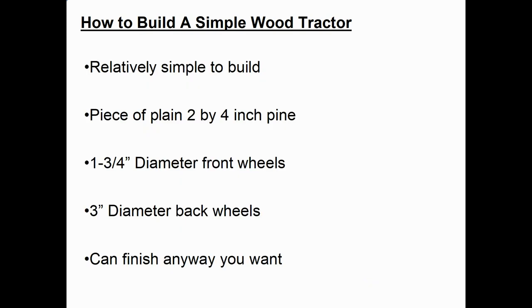Hi, my name is Dale Mailey. In this short video I'm going to explain how to build a simple wood tractor. On this project I had some objectives — I want something relatively simple to build so my eight-year-old grandson can help me build it. It's relatively simple, just uses a piece of plain 2x4 inch pine board. I use purchased wheels — the front wheels are 1¾ inch diameter and the back are 3 inch wheels.